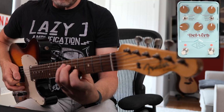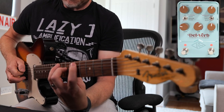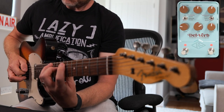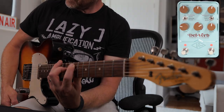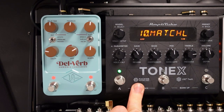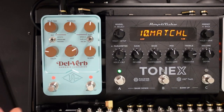Obviously you can have the delay on or the reverb on or both together, and that's really where the magic happens. I've been taking this out as an accompaniment to the IK Multimedia ToneX pedal because it's the perfect complement for having the best quality effects after something like ToneX.